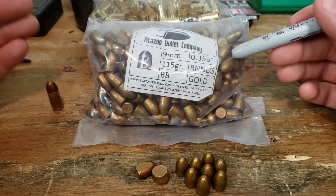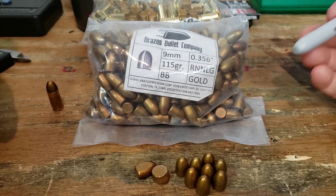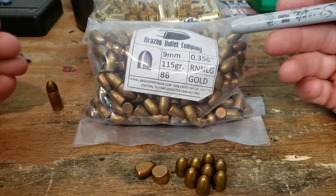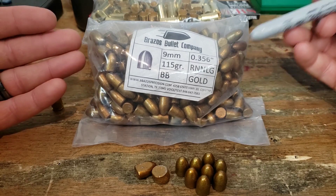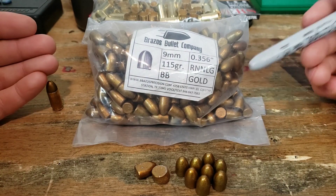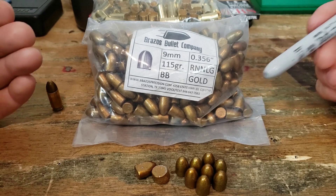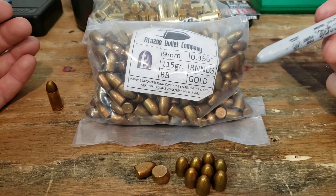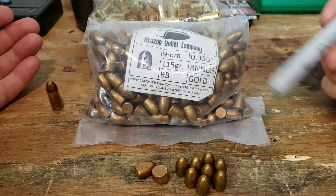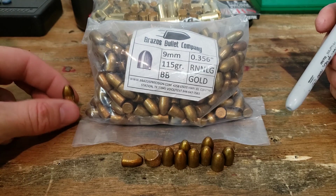If you're new to reloading and haven't reloaded any cast projectiles, you may have stuck to jacketed because of concerns about leading and it being dirty. Well, a cheap option are coated projectiles — not bare lead but coated. You can find them even cheaper than plated projectiles. So if you're not quite into casting but want to reload cheap, coated lead projectiles could be what you're looking for.